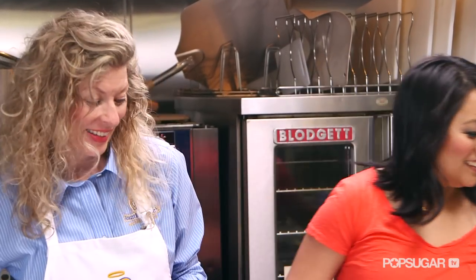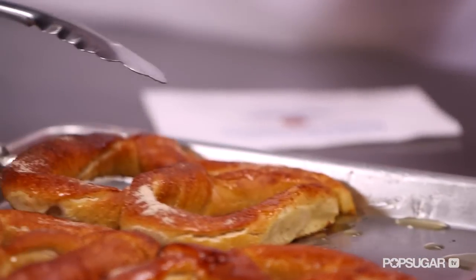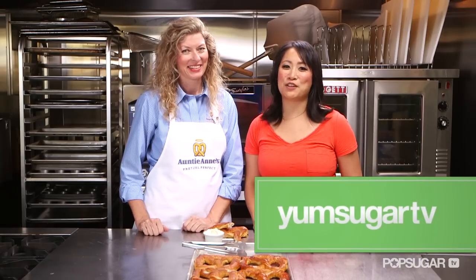Are you ready to try one? It's my favorite moment. Watch out, they're hot. I've got to go with savory, and I'm having my favorite — cinnamon sugar. What do you think? I could eat that all day long. It's just the perfect combination. Thank you so much for showing me how to make an Auntie Anne's pretzel — this has been fun. Let's do it again. Thanks for watching and see you next time for another taste of YumSugar TV.